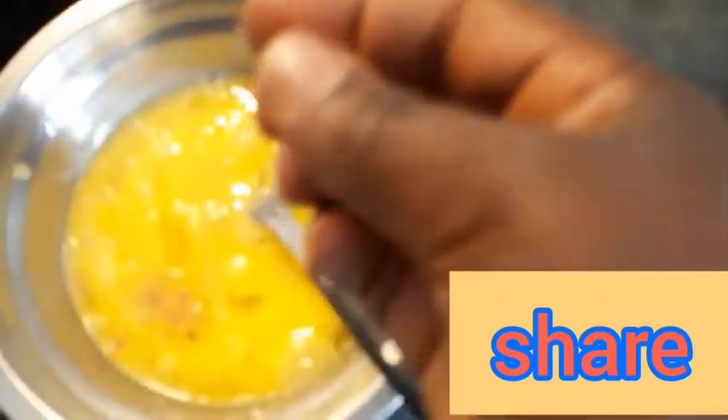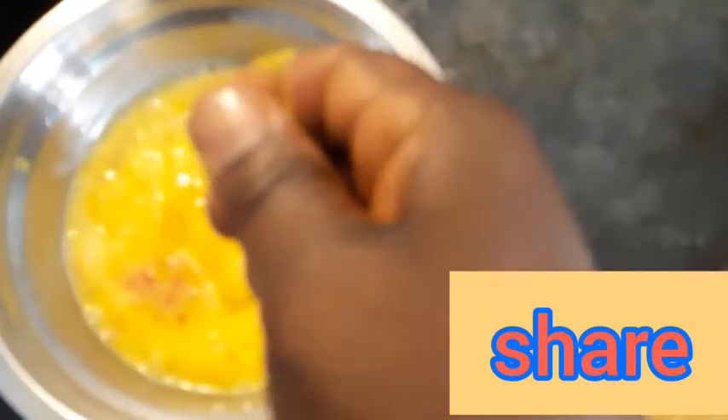This is how I fry my egg. I always add my hot pepper — my sliced hot pepper — and mix together. And right now, I'm adding my seasoning cube as well. Scatter it very well, break it. This is very strong.